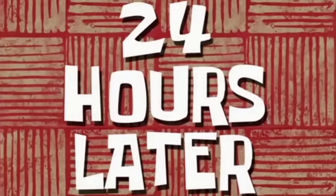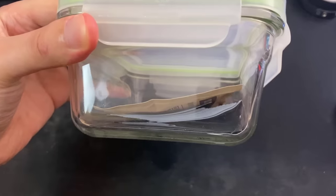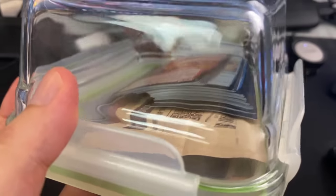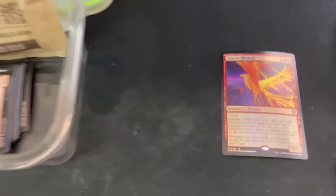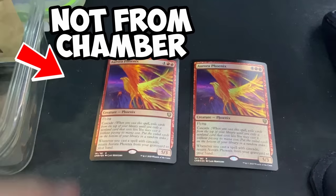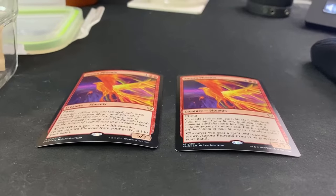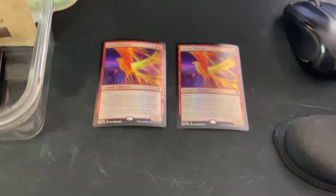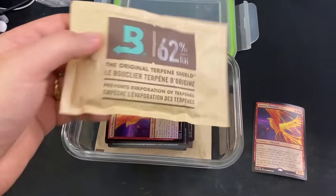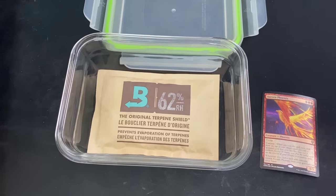24 hours later. Okay, so it's been like one day. Let's see how well these things are doing. They're still not straight, it doesn't look like. Are they doing better? Are they doing worse? I've opened the chamber — this one came from inside, and I kept this one from before I even put it in the chamber. Look at that — it's actually working. It's flattening out. I need more moisture. I want these perfectly flat, so we're going to squish them between these two humidity packets and we'll see what happens.